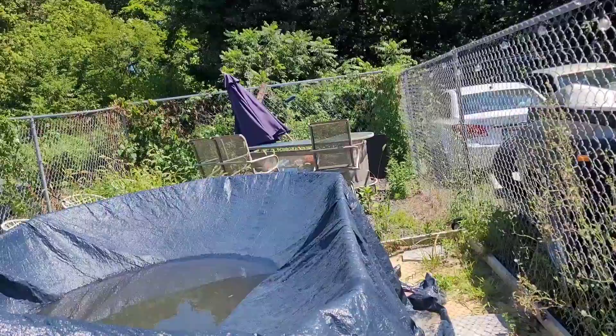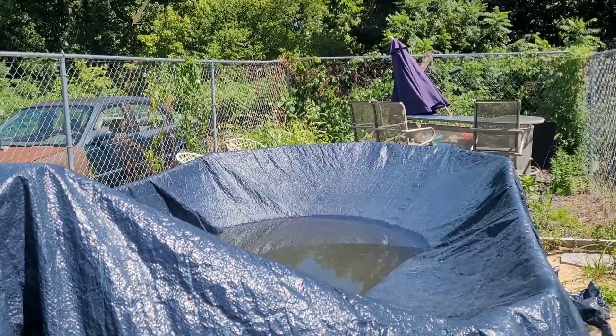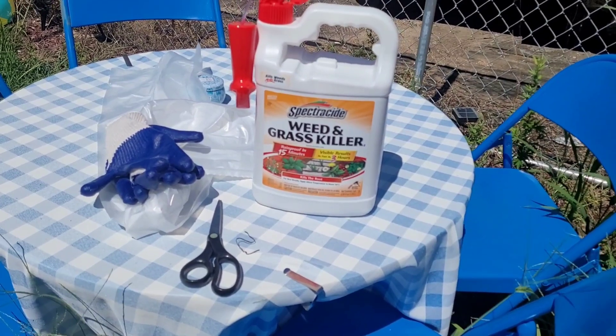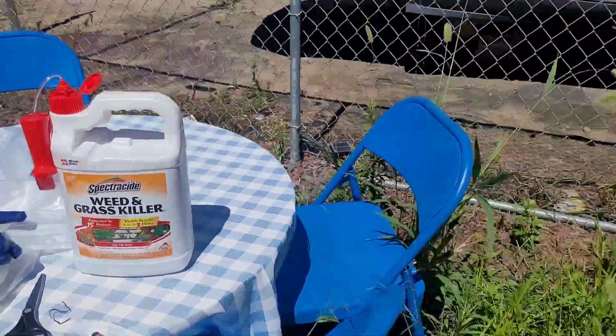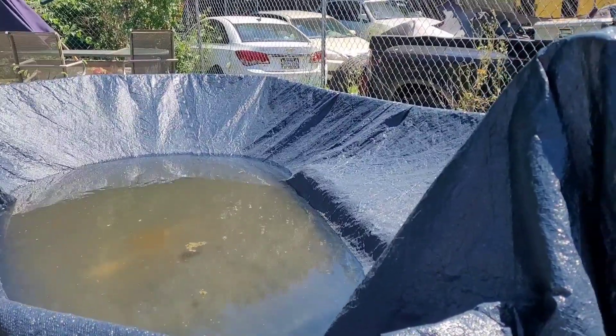Hey y'all, I'm out here doing yard work. Look at all this grass that's grown all over our chairs. I have the weed and grass killer to spray. I've got my gloves, trash bags, and scissors.